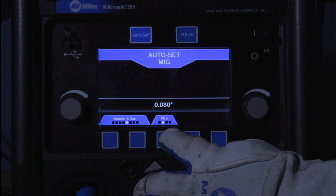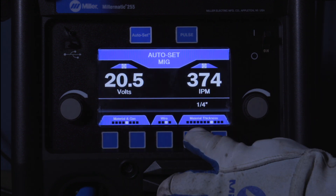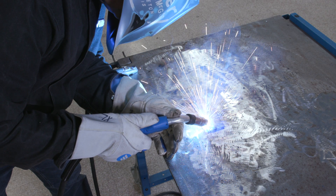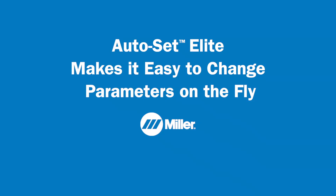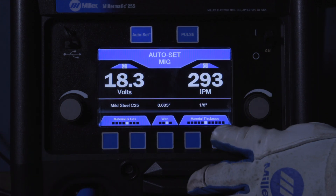Select wire diameter and the material thickness. Autoset Elite automatically sets the welding settings for you so you can start welding faster. When you need to change material thickness settings, simply select the new material thickness and start welding.